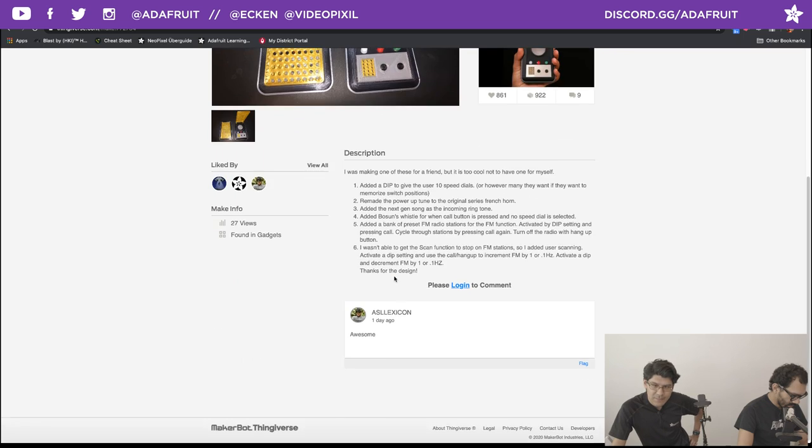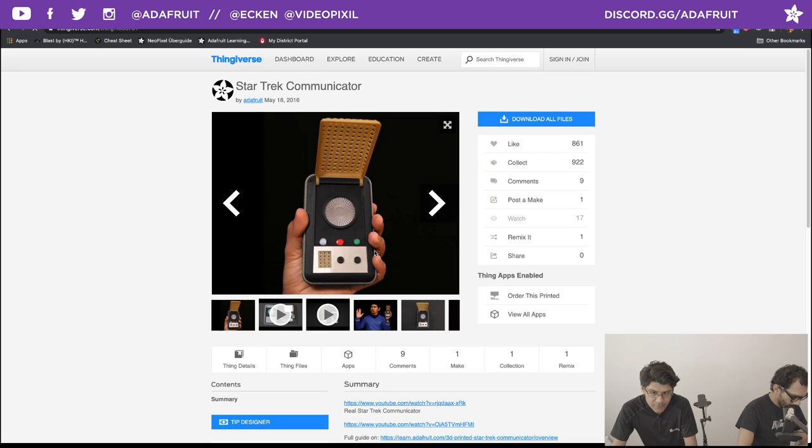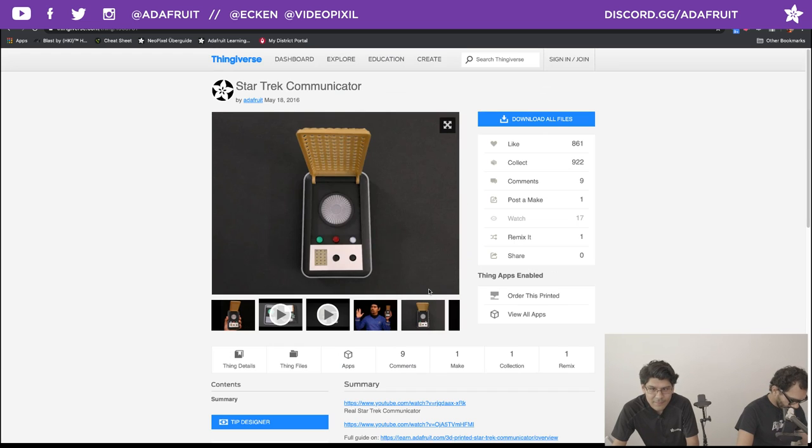The learn guide for this is a real learn guide — you can check it out. There's Pedro dressed up like evil Spock. Great remix. Shout out to Lennard McFacepunch for posting this and for adding the dip switch — that's a really clever idea. That's this week's Community Makes. If you have any makes you'd like to share, you can do so in Discord, Twitter, Instagram, or tag us. Our Twitter handles are up in the purple header — I'm at Ekin and Pedro is at videopixel — or you can just tag Adafruit.